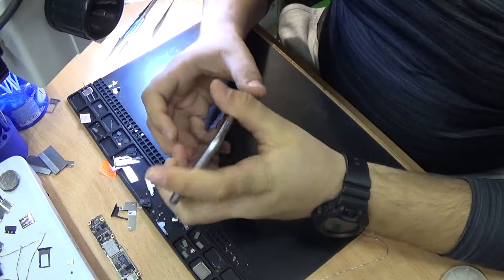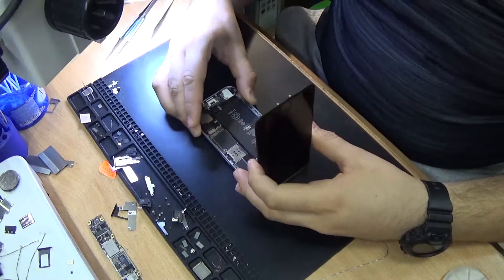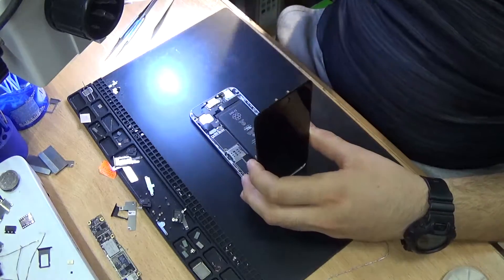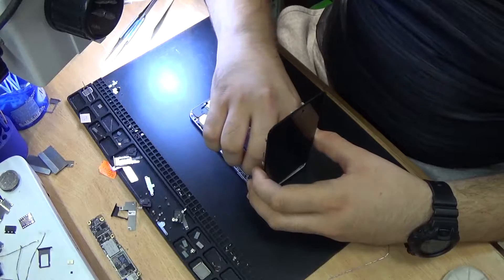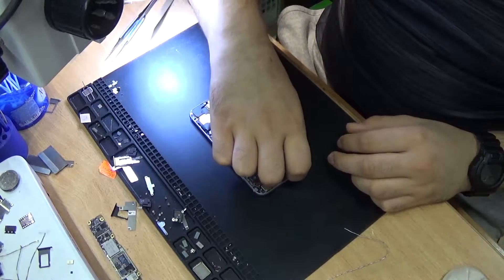I think this is an audio codec chip problem, and we are gonna check this out and see if it's really the audio codec chip. So we are gonna remove the board and try to replace the audio chip and see if this is our problem.